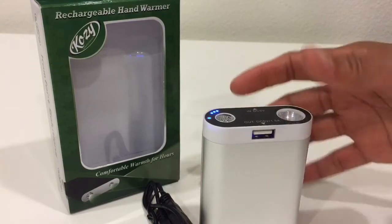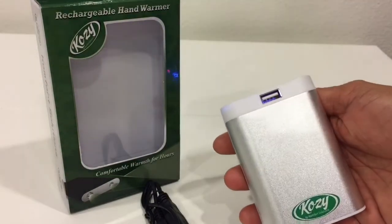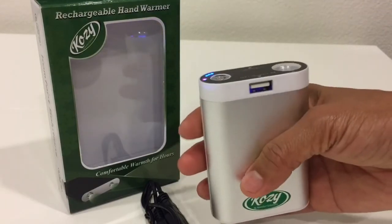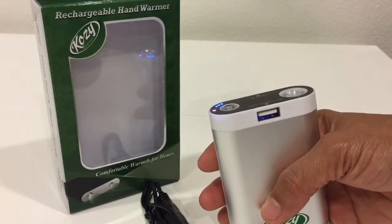The charging time is quite long — I charged this one for eight and a half hours. That's the only downside, but I like it because it lasts for seven hours and 15 minutes.